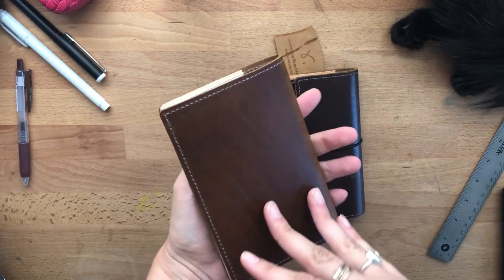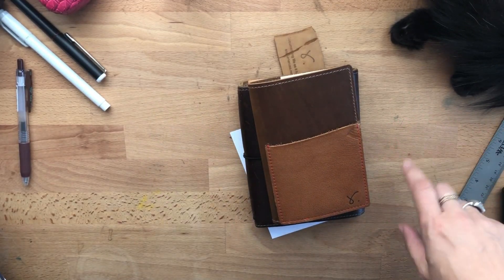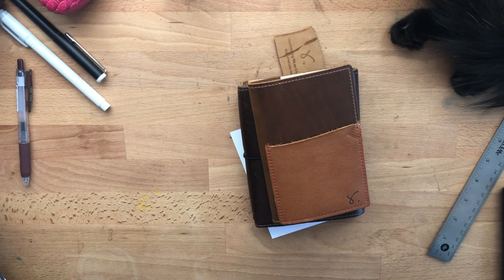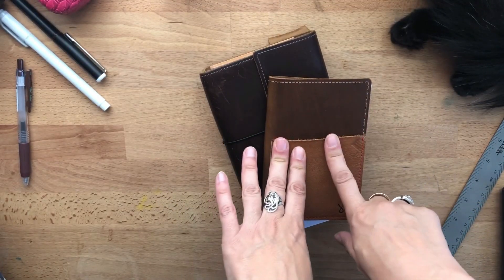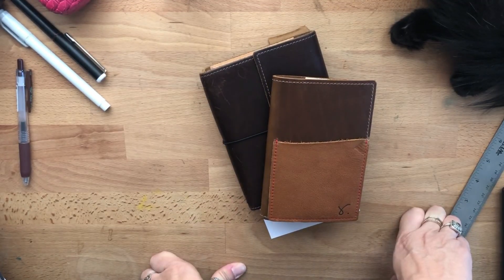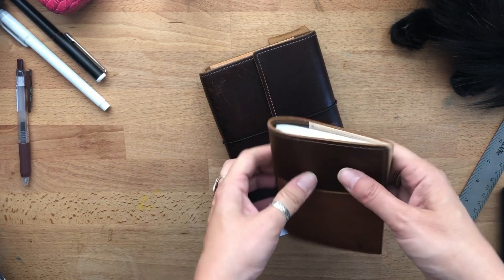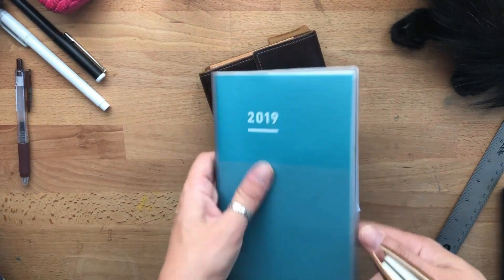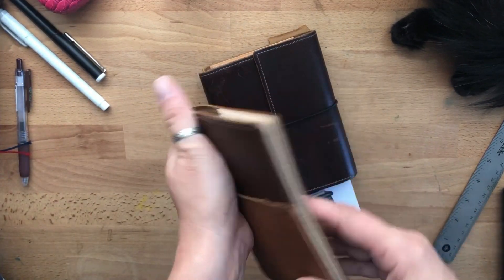Sojourner always delivers. Honestly, my two favorite companies are Sojourner and Chic Sparrow, both for different design reasons. I am very curious about the hand-stitched leather — I don't know if I'll catch her.